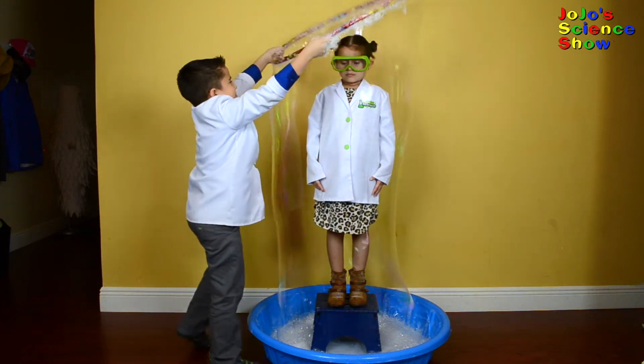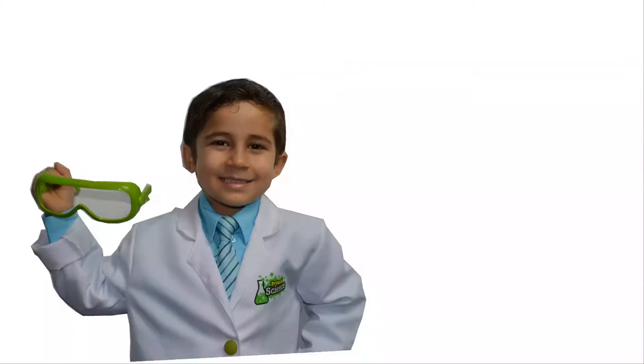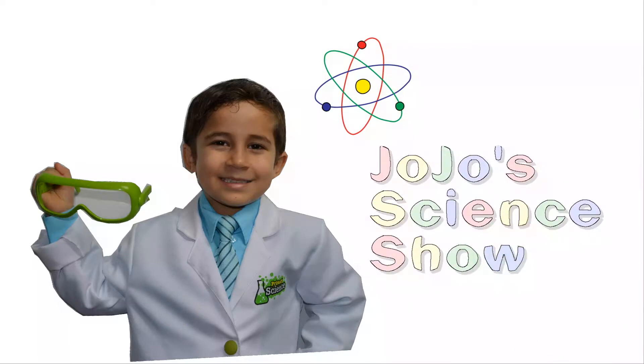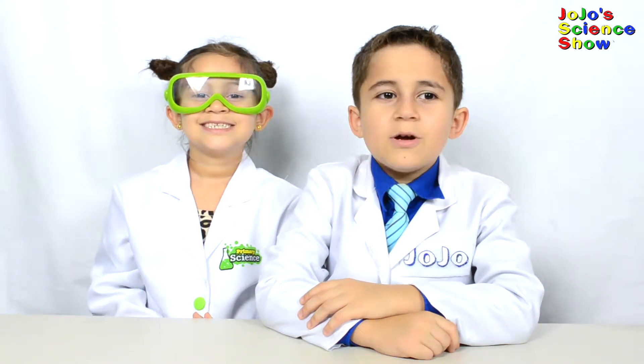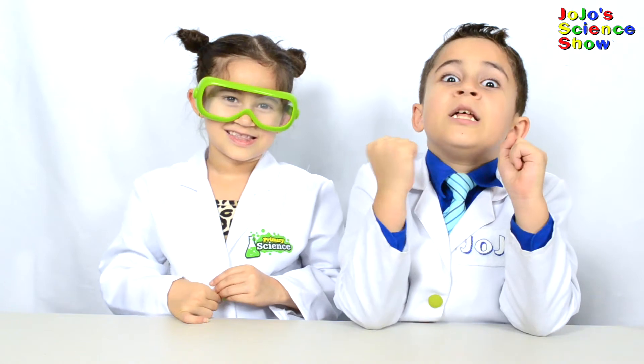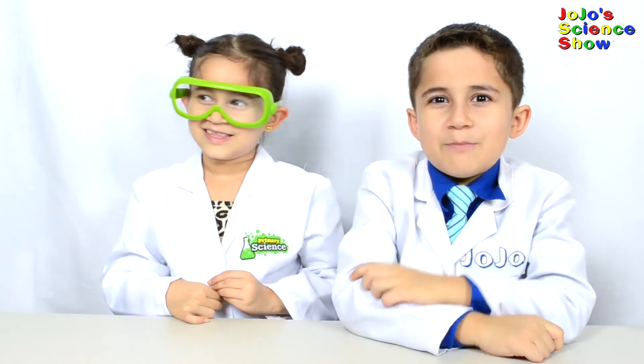Be trapped inside a bubble is fun. JoJo Science Show! Hello, welcome to JoJo Science Show. I hope you're doing good, because we have an experiment that's going to literally wrap you up. Literally.